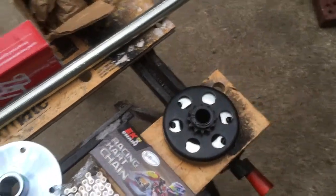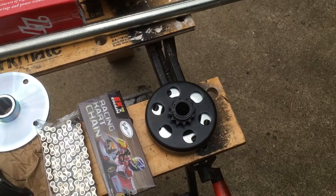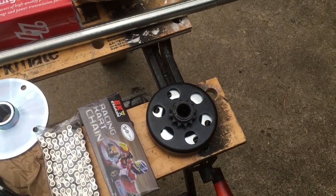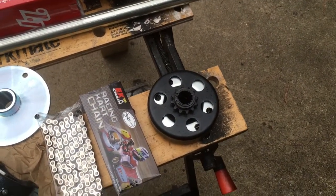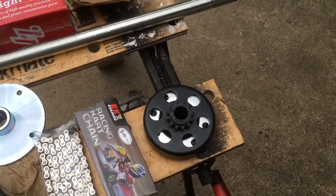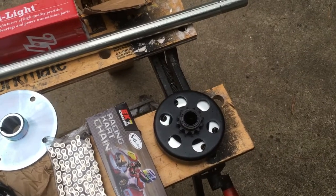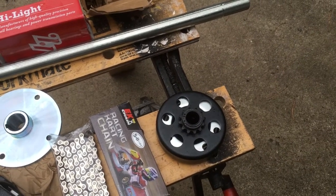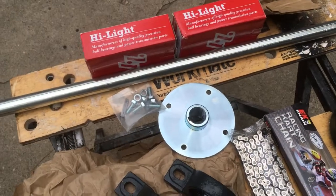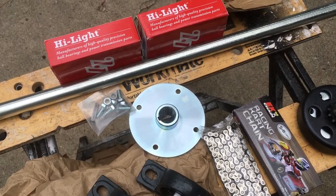The other thing I should mention is gearing — everywhere I've read, you should be at a 6 to 1 ratio. So I have a 12 tooth sprocket and a 50 tooth gear. You divide those two numbers and you come up with a 5 to 1 ratio, which isn't terrible. I think it'll work out fine. My gear isn't here yet — it's a drop ship item, an aluminum one that I'll show in another video.